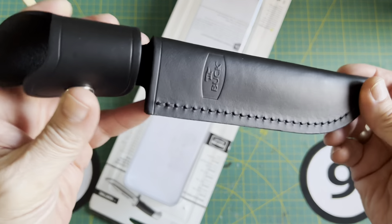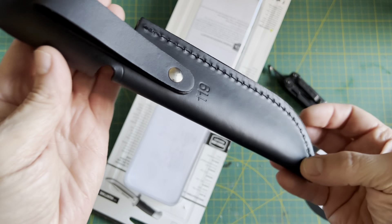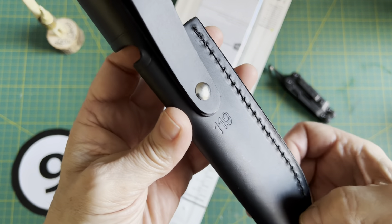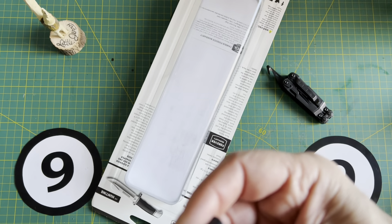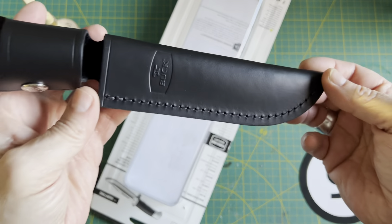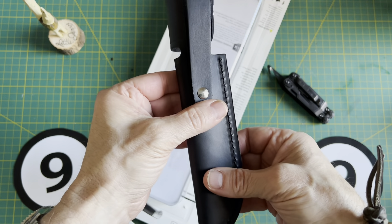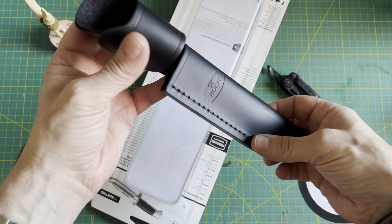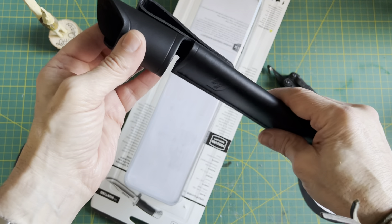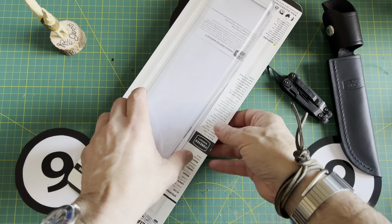Let's start with the leather sheath. This is night and day compared to that Mossy Oak — if you're watching both of these videos kind of like a pair, you'll see what I mean. Let's give it a sniff test. Oh yeah! Smells like great leather. I am a huge fan of these sheaths. I've got the Buck 120 General and the 105, but I'm not going to bring them out — I'm going to leave them for this video.